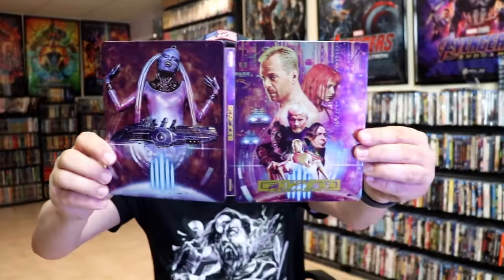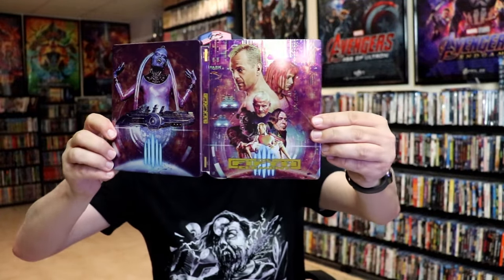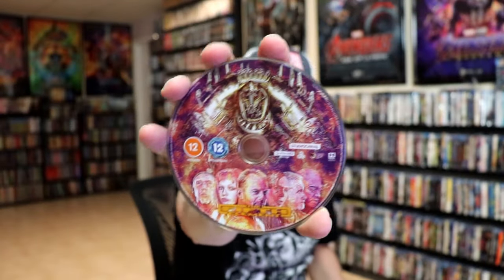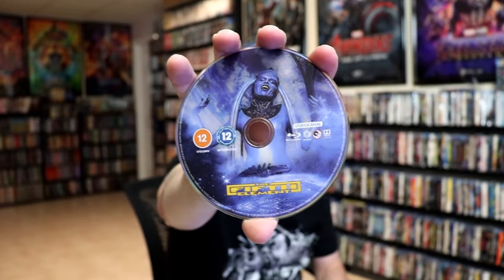We open it up and we have our front and back together — beautiful looking artwork. On the inside we have our two discs: we have our 4K disc here with some disc art, and we have our Blu-ray disc with different disc art. And we do have some inside artwork as well.